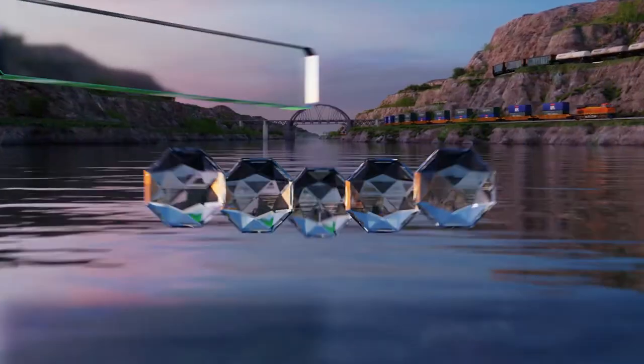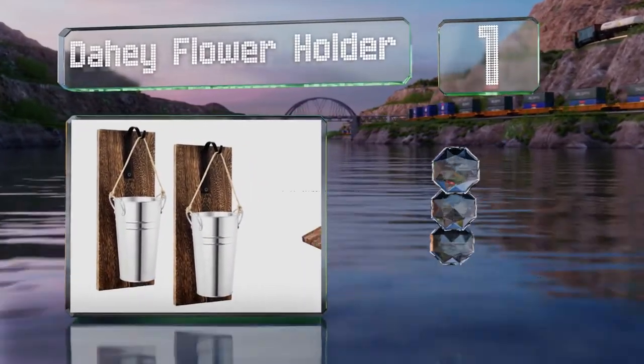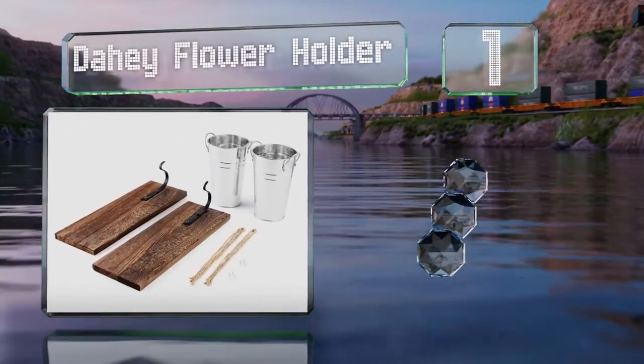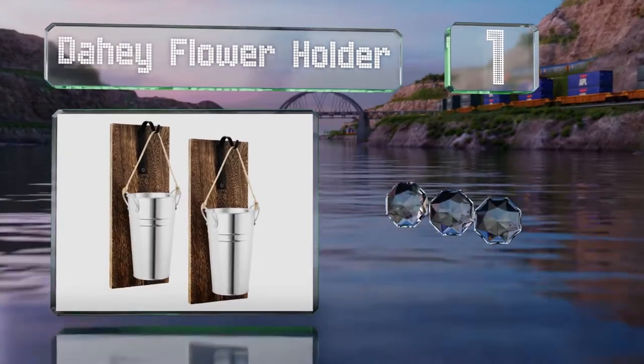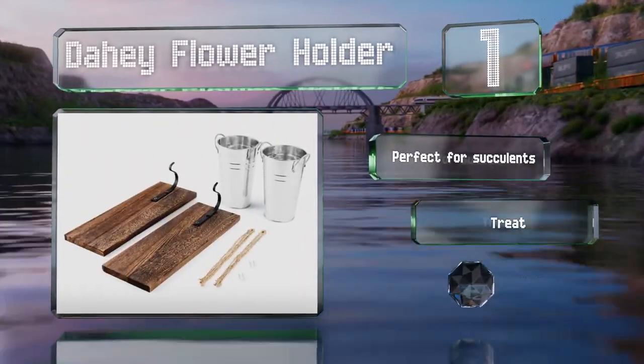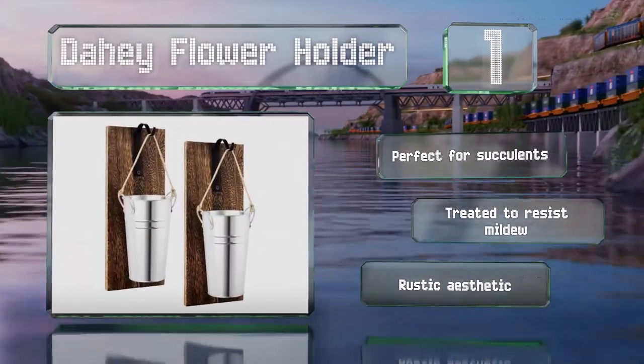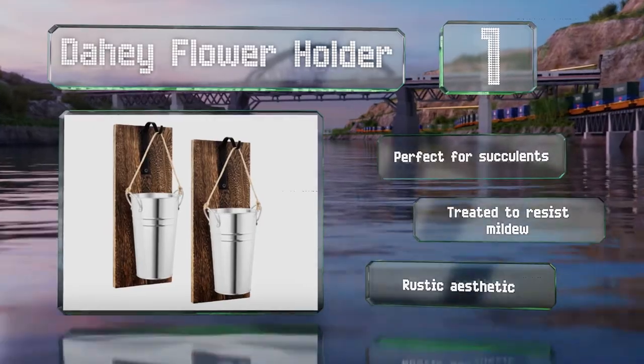Taking the top spot on our list, the Dahi flower holder has a wooden backing with an attached hook and includes a metal vase that hangs from a decorative rope. It can be mounted with a nail to show off your floral arrangement effortlessly. It's ideal for succulents, treated to resist mildew, and sports a rustic aesthetic.